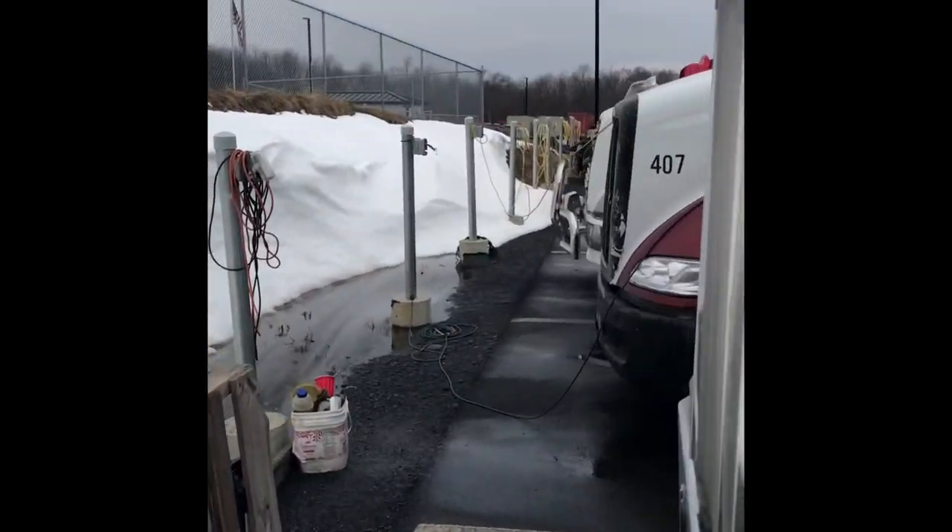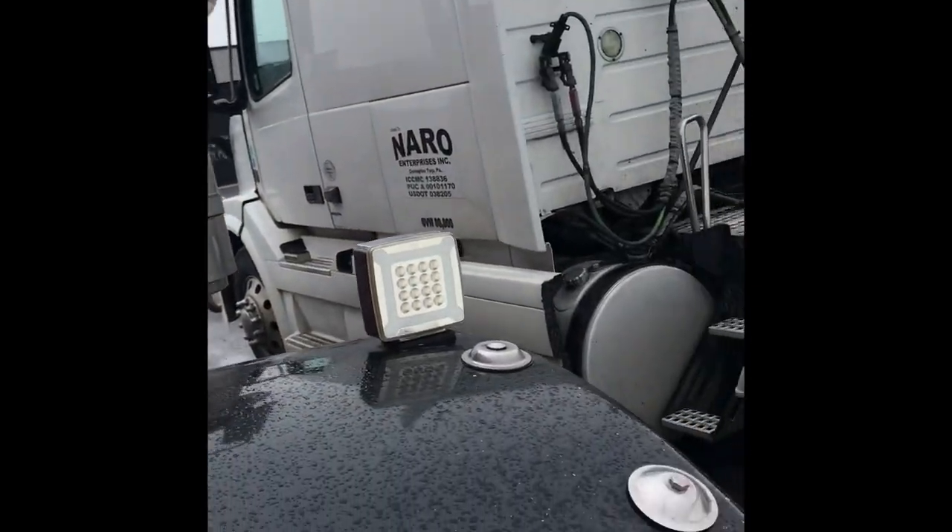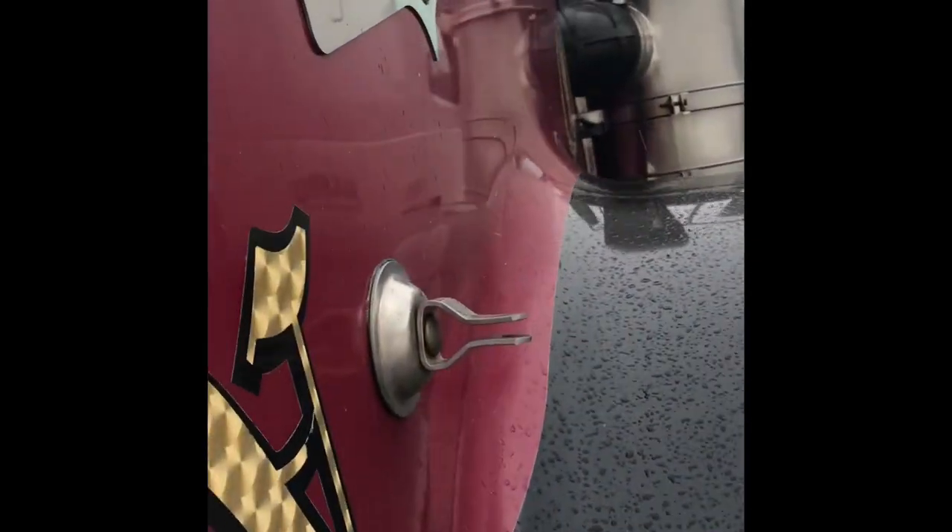Quick little video to show y'all, to keep y'all out of paying tickets and getting warnings with DOT. So if you ever go through this problem, if you ever had this problem, I'm gonna show you exactly how to fix it. He popped the hood real quick.